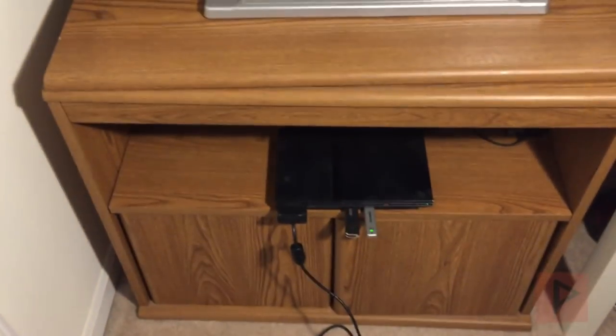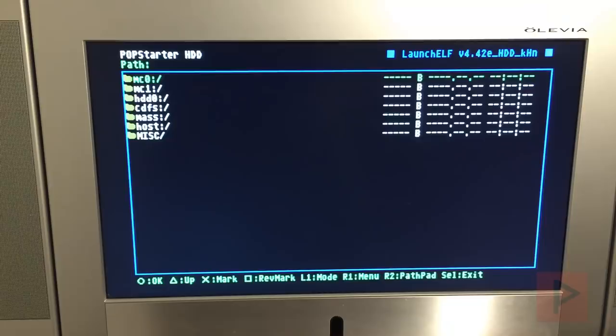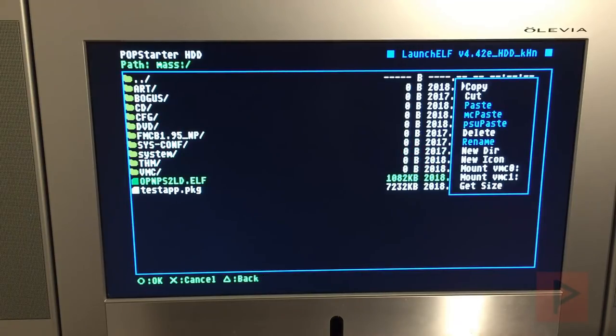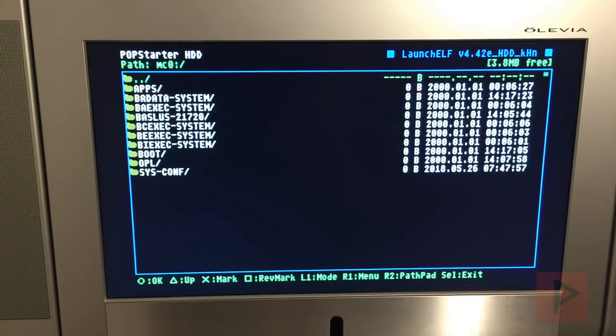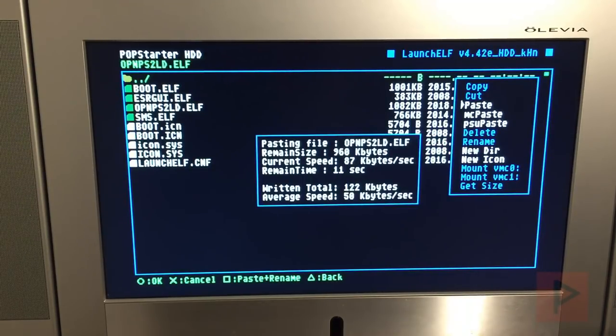Let's go ahead and launch LaunchELF. I already have my thumb drive plugged in with my Bluetooth adapter, and I put the ELF file on a FAT32 or FAT16 thumb drive. Go ahead to the USB thumb drive, go down to the ELF file, press R1, say copy, and then navigate back to MC0 which is the memory card.